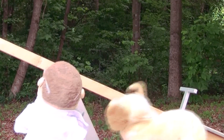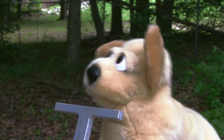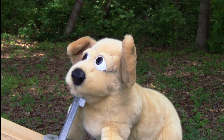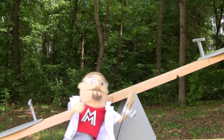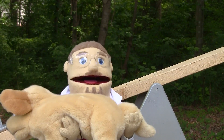Baxter, you get on the other side. I'll jump on my end. I got you, Baxter. I got you. Hold on. I got you, Baxter.